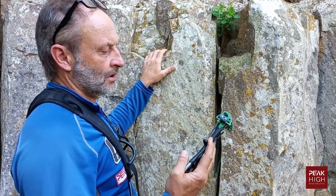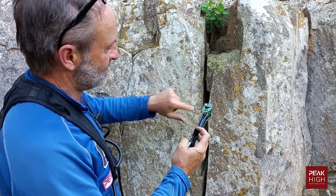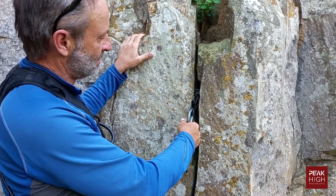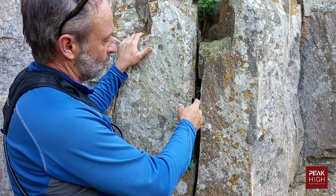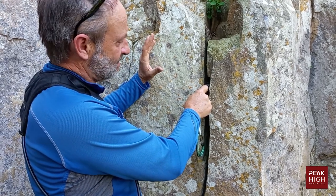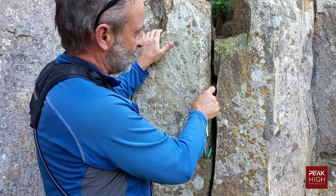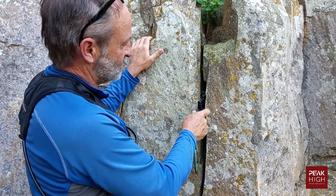To place a cam: pull the trigger back, position it over the chosen crack, release it, then once you're happy with the position give it a flick to seat the cam. One thing you don't want is to place it too deep inside — if it's jammed deep inside you can't reach in to release the cams. But you also don't want it too far out; the optimal position is somewhere in between.